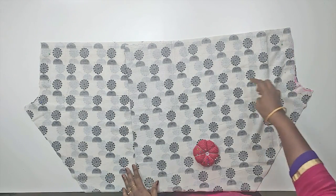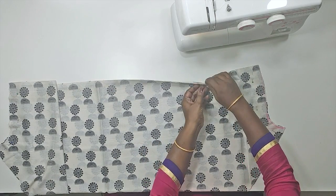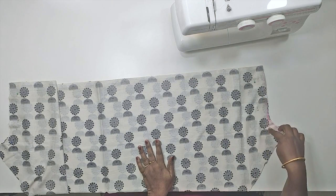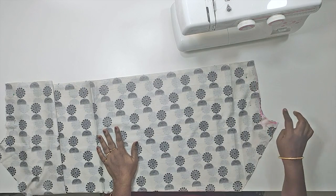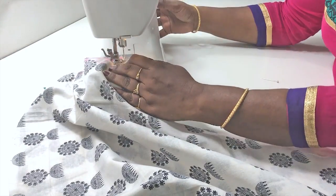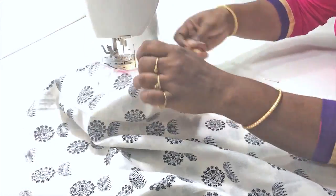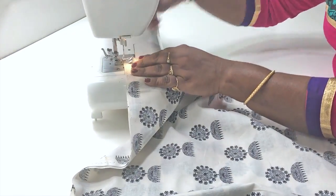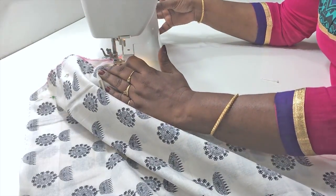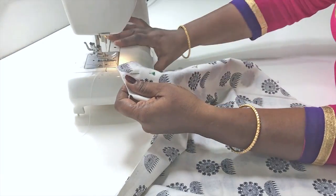We are going to make a crotch line. We will pick two on the right side and stitch this on the dark side. We will lock stitch and stitch the crotch line two times.